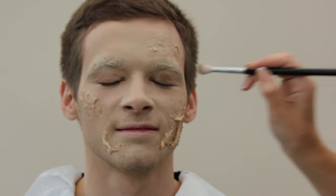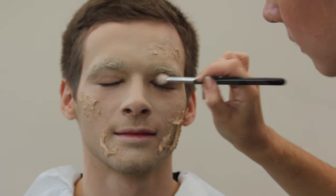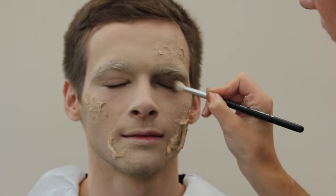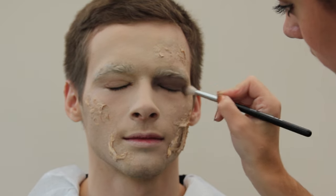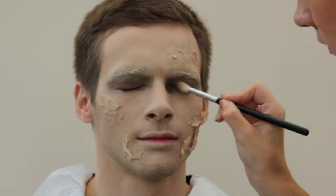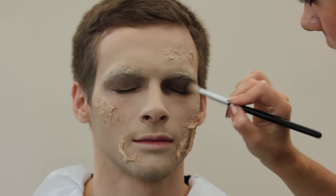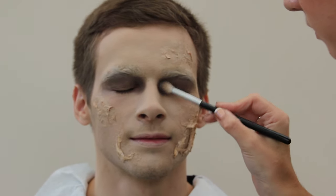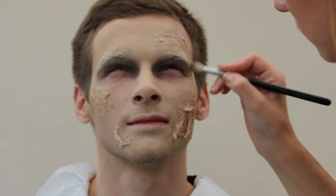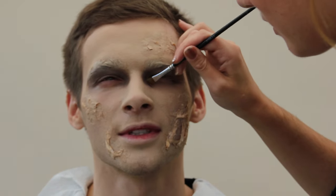Next we're going to darken the sockets of the eyes. I'm taking a Louise Young eye palette and using the browns, taking that all over the top of the lid. The aim is to make really dark circles where the sockets are — I'm starting with the lightest of the two browns and building it up. Make the darkest point of the eye the inside corner and the bridge of the nose; that will really make the face look sunken, tired, and worn.